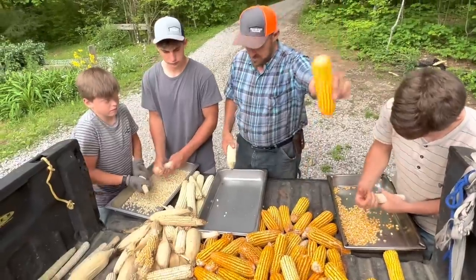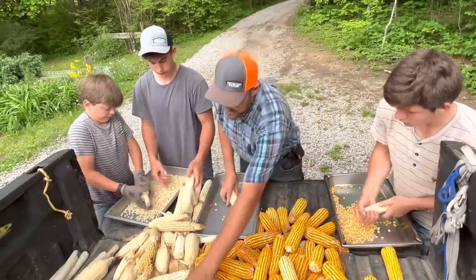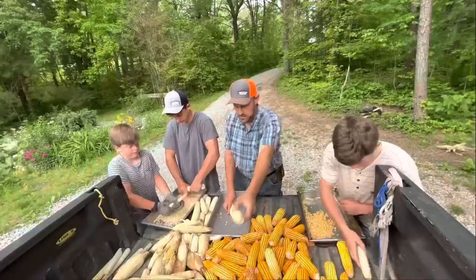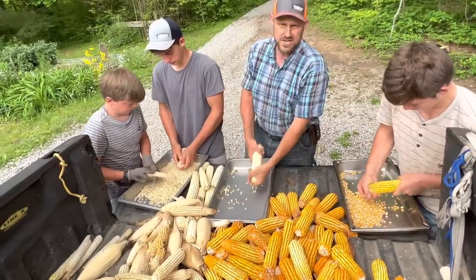This is my Yellow Guatemalan and this is my Trucker's Favorite. I do have quite a bit of it that cross-pollinated, which I want to try to do a field of as well, so we're gonna get in here and get these shelled.